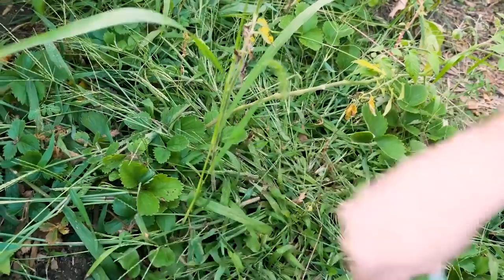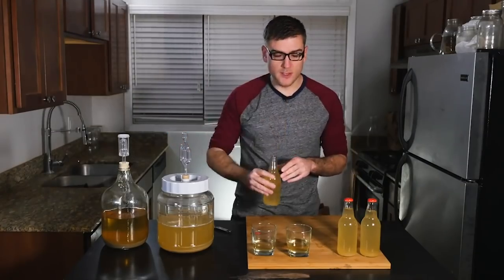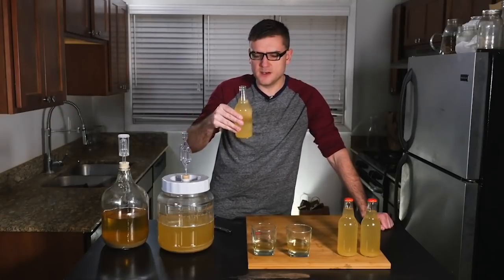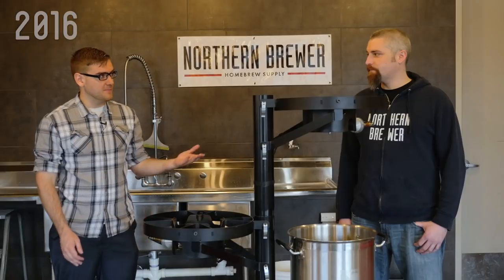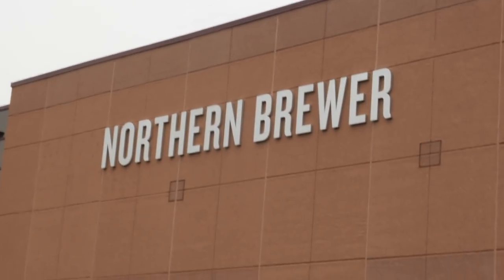My previous experimental brewing using crabgrass didn't turn out so great. It smells worse than it tastes, and it also doesn't taste good. So I decided to turn to the head brewer at Northern Brewer, who previously helped us brew some beer three years ago. Has it been that long already? I'm here with Brad at Northern Brewer.